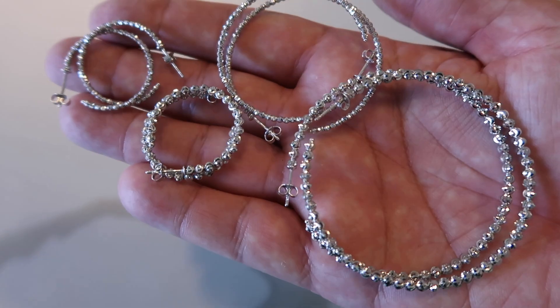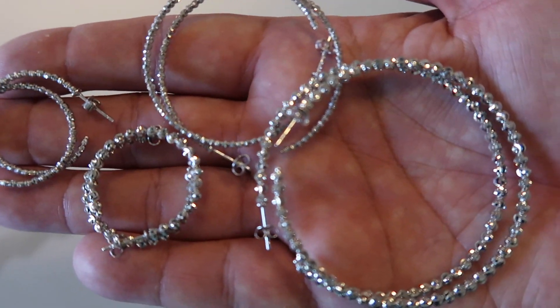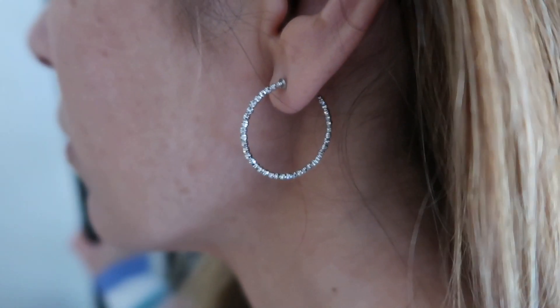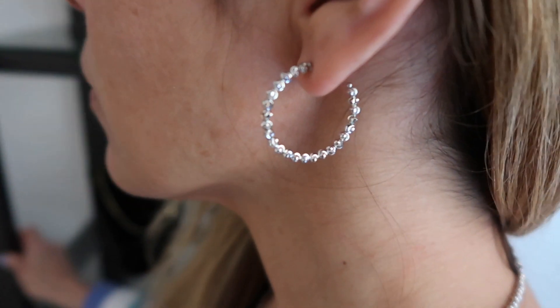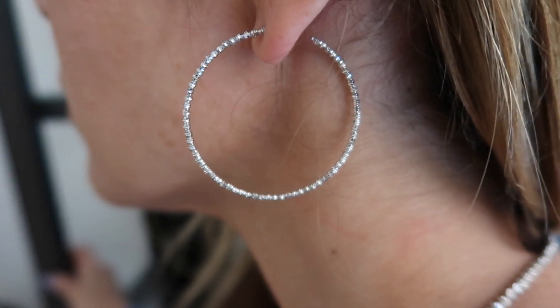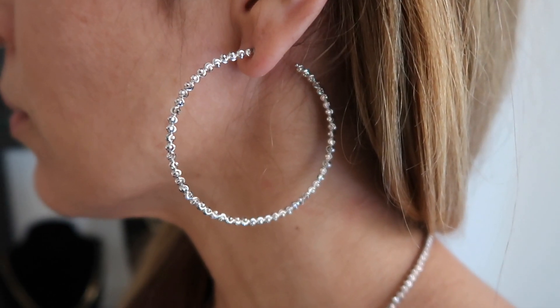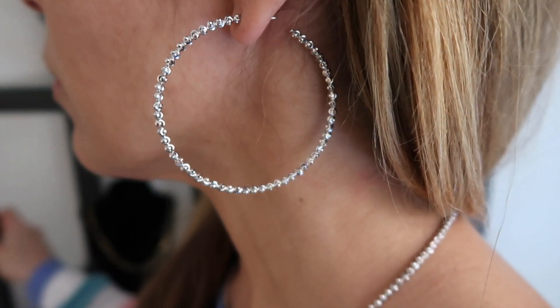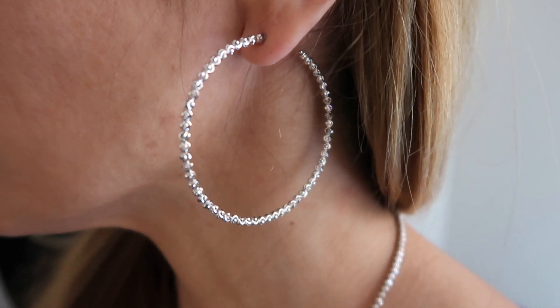I wanted to review the moon cut hoop earrings. On my website I'll have the exact diameter, width, and weight for each product. To start us off, we have the one inch small size available in thick and thin. Here's a video of the thin version in ear, as well as the thicker version in ear. Next is the medium size, three quarters inch in diameter, and then a video of it in ear. Last but not least, the two and a quarter inch in diameter — and in ear again for reference. Go on my website and check out the exact diameter, width, and weights.